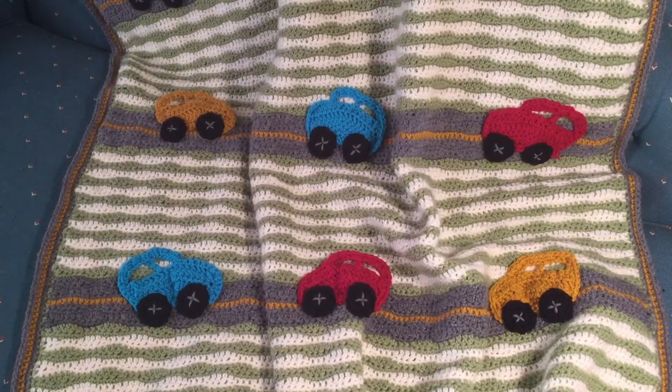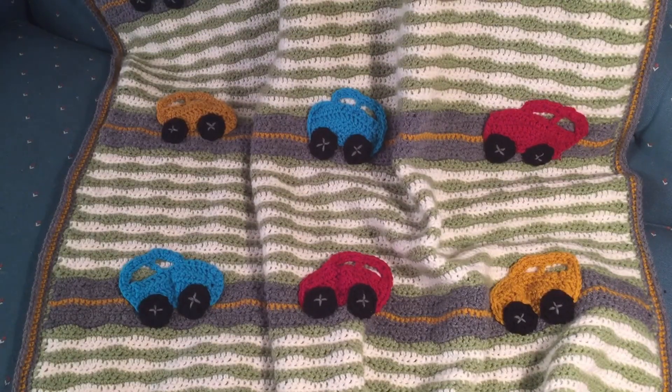When making the blanket, of course, you start by making the blanket and then appliqueing the cars onto it. If you would like to get this free project, head over to our Motorway Blanket page by clicking the link in the video or in the description box.